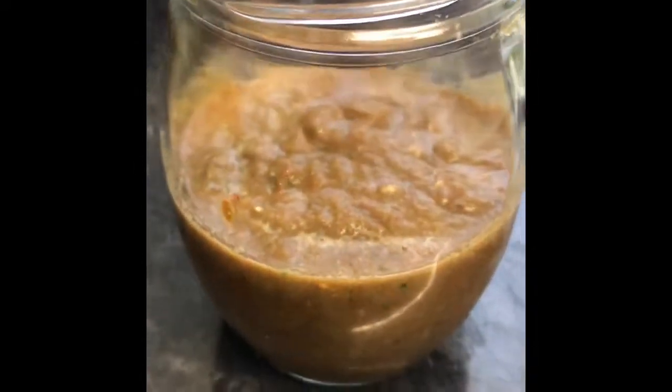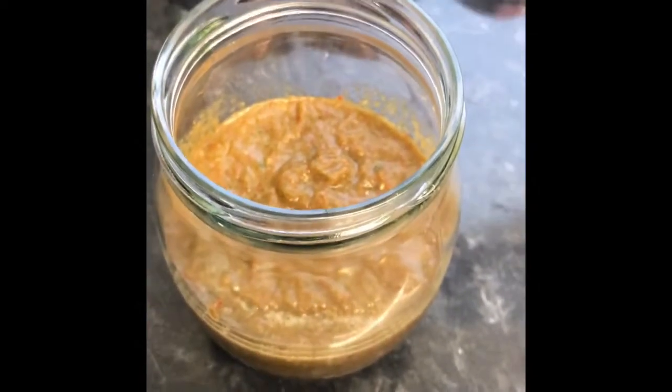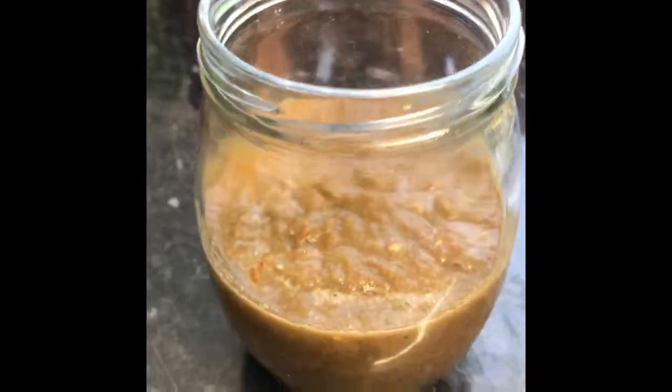I've transferred my chili sauce into a sterilized glass jar and I'll keep that in the fridge also. You can freeze portions if you want, but I literally use chili sauce every single day of my life, so this won't last very long.